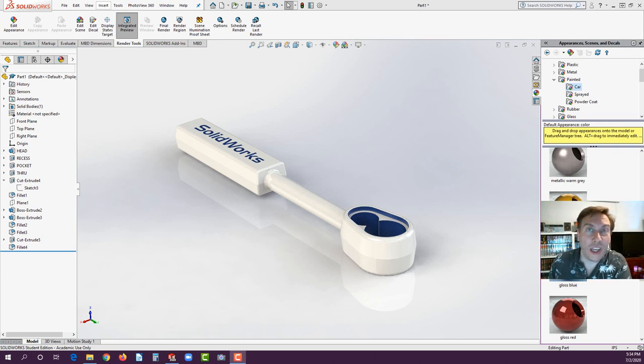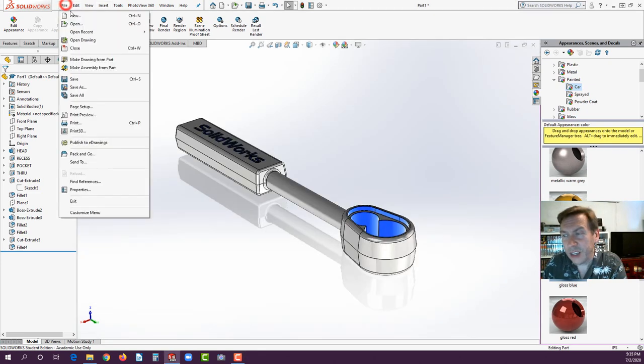Welcome back. Today we're going to take a look at Exercise 3 on SOLIDWORKS 2020. We're going to look at the functionality with regards to a ratchet — specifically extrusions with draft, some additional filleting techniques, extruded text to engrave onto the handle, how to create and offset a plane at the same time, and some other additional features. So let's begin.